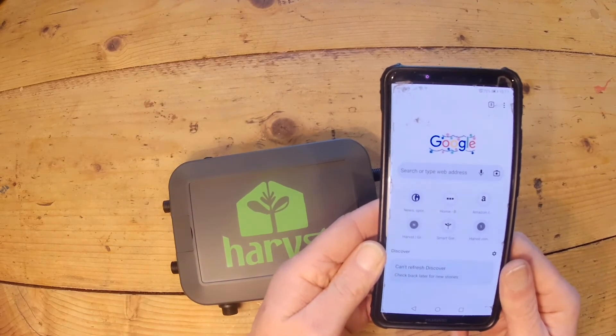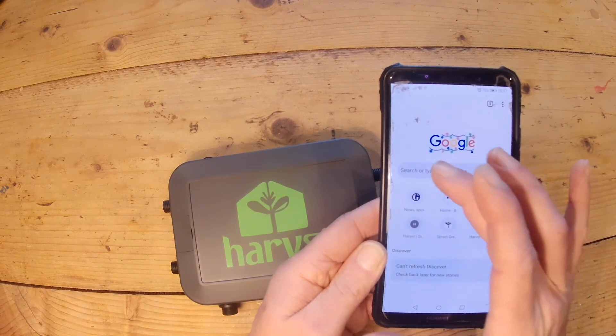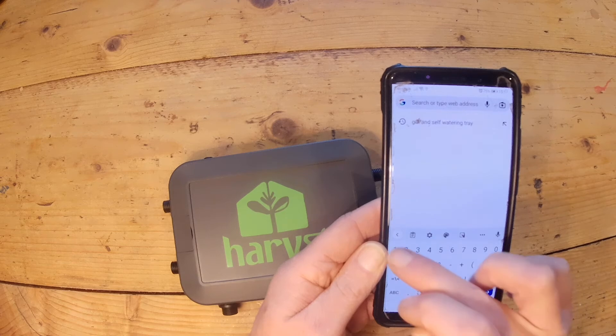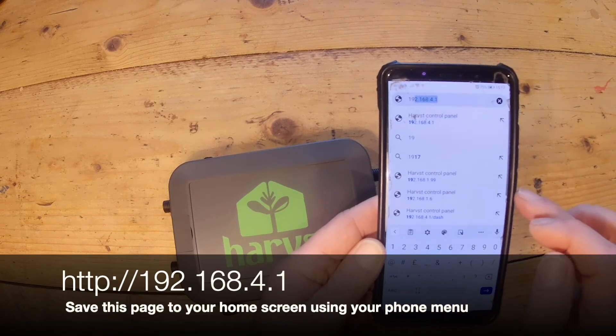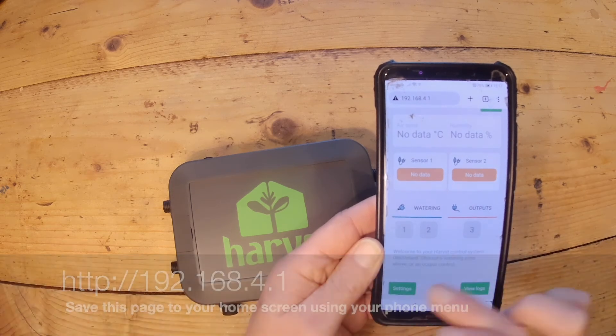If your phone doesn't automatically redirect you to the dashboard once you've connected to the Wi-Fi network, open a web browser — Chrome or Safari — and in the URL type 192.168.4.1, and that will take you straight to the right place.